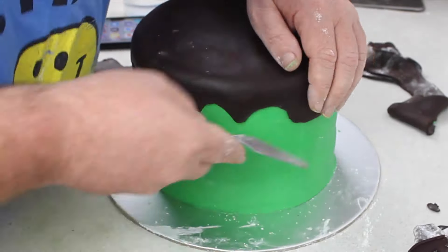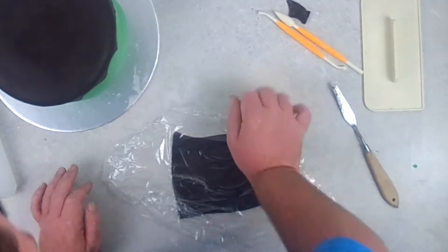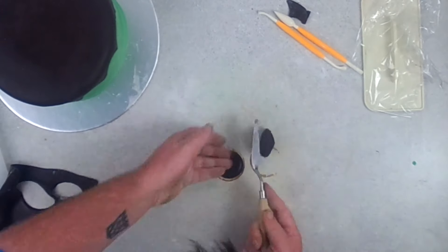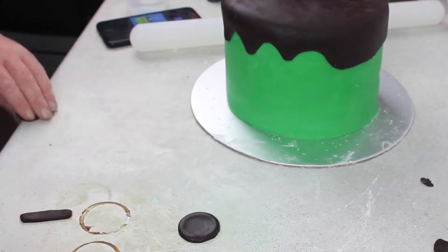Then with the offcuts, I got a shot glass and cut out two round eyes using the cling film over the top, which gives nice bubbled edges, and they just rounded off — it looks really cool. Once they were ready to apply, I put some water on the back and stuck them on.